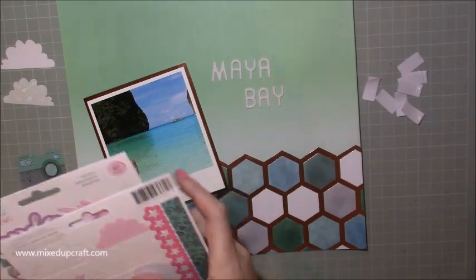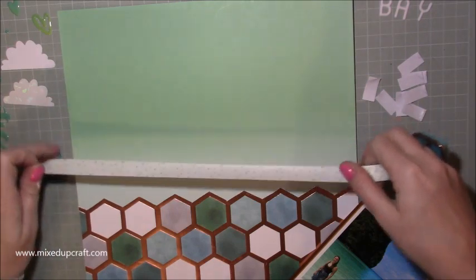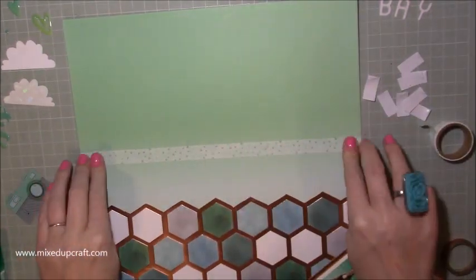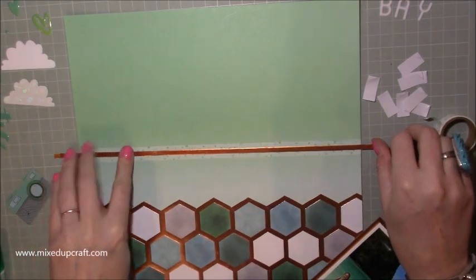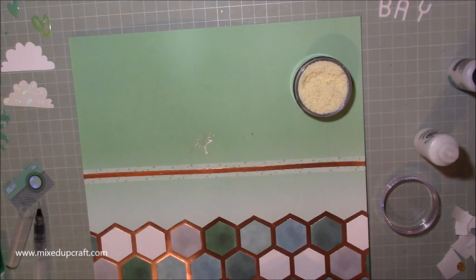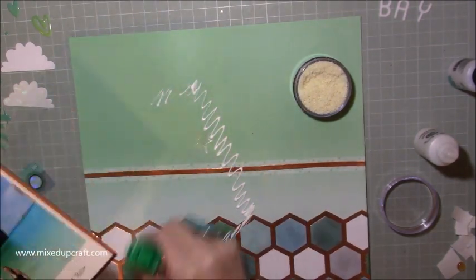I pull out some clouds but I don't end up using them. Then I've got this washi tape - it's just got a really faint foiling and a kind of green aqua colour going through it. It just kind of matched in really well, just to add something to the back of the layout. At this point I wasn't really knowing what I was going to do. I did start to do some work with my Cosmic Shimmer Sprays but I didn't like it - that's what those little splodges are.